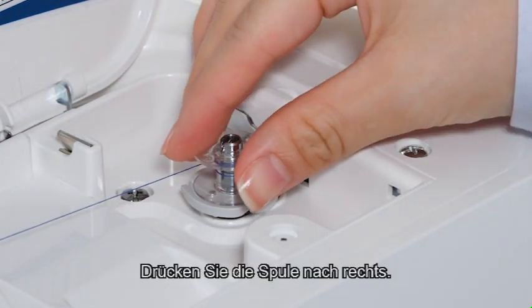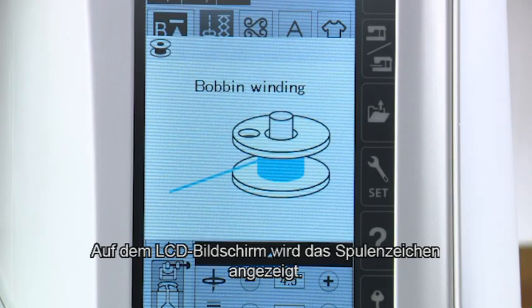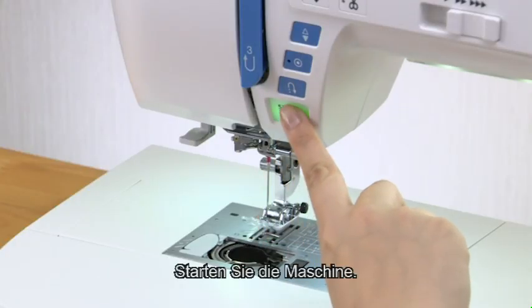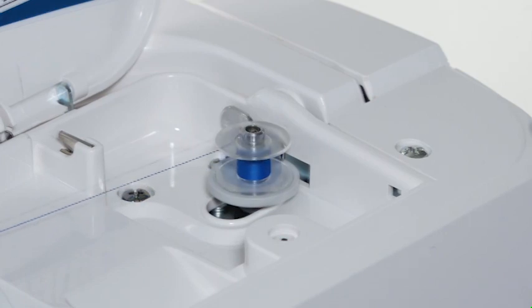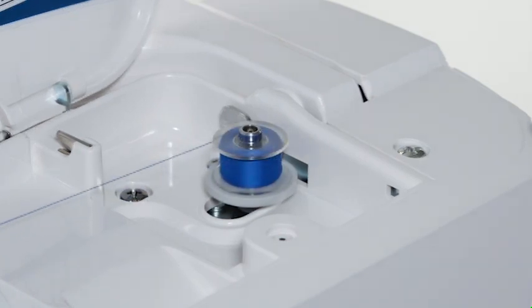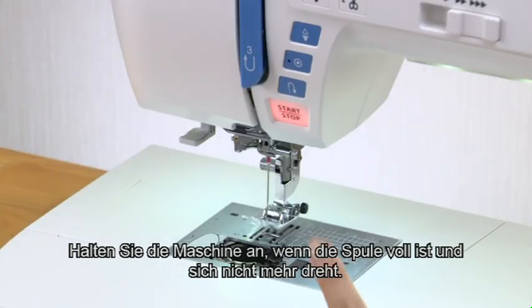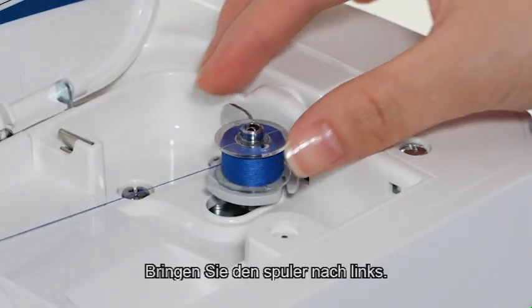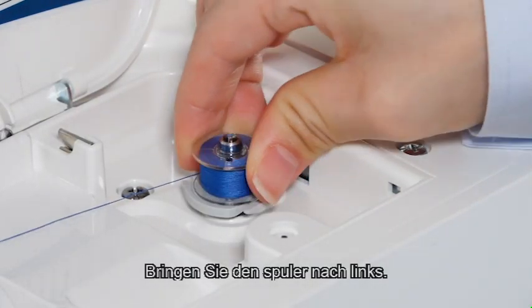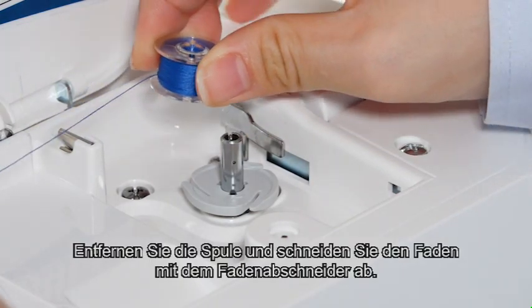Push the bobbin winder spindle to the right — the bobbin mark will appear on the LCD screen. Start the machine. Stop the machine when the bobbin is fully wound and stops spinning. Return the bobbin winder spindle to the left. Remove the bobbin and cut the thread with the thread cutter.